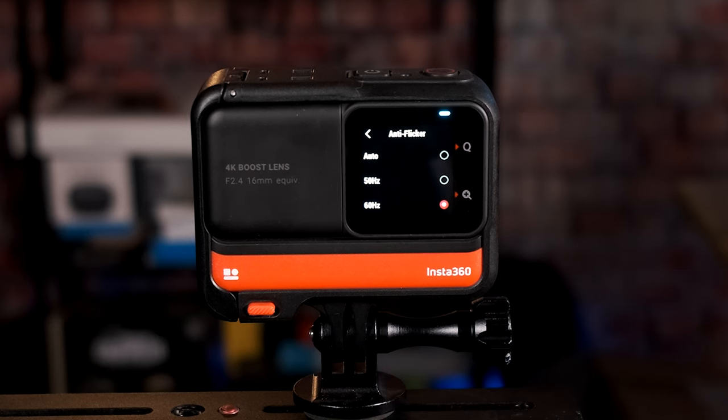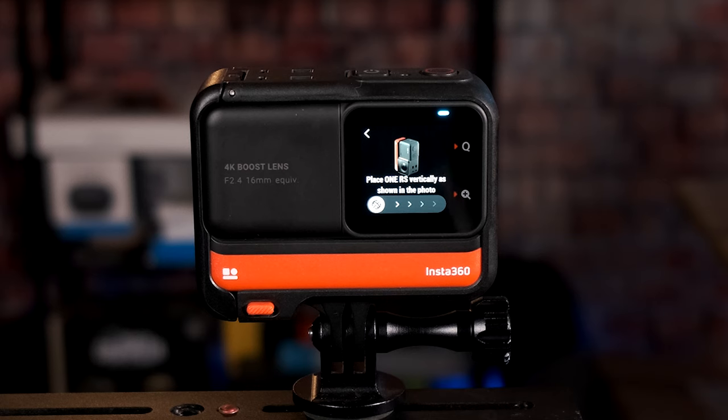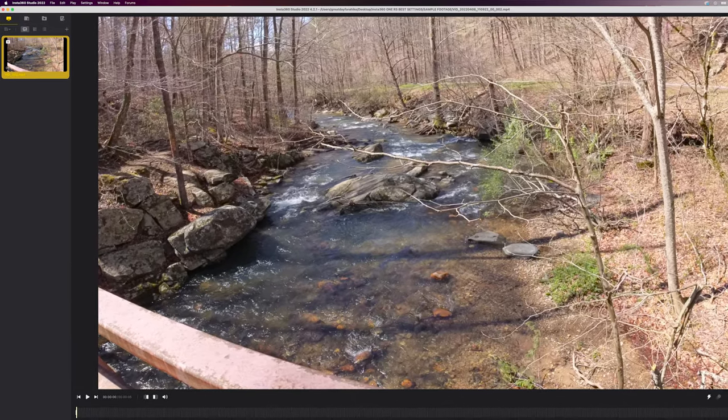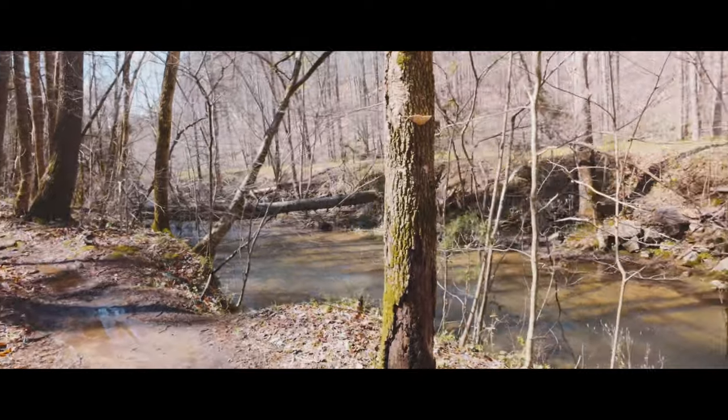For anti-flicker, set it to 60Hz if you're in the United States, or 50Hz for most other nations. For gyro calibration, I recommend doing this before you use the camera for the first time — it involves lining up the camera in certain ways and letting it calibrate. If calibrated properly, even without stabilization or in 6K widescreen mode where stabilization is unavailable, Insta360's free editing software for Windows or Mac can stabilize the footage really nicely later on.